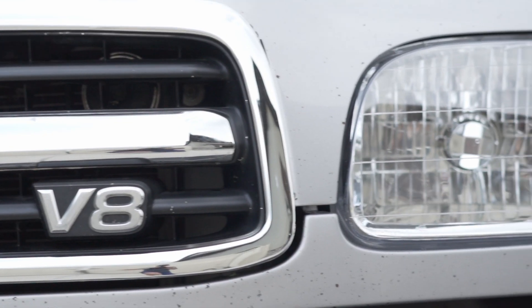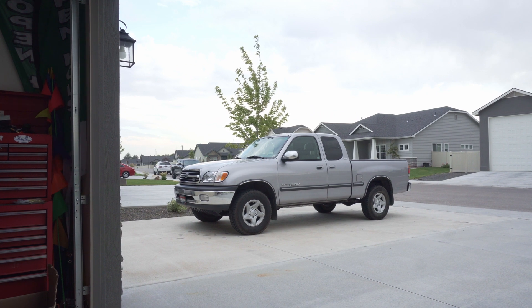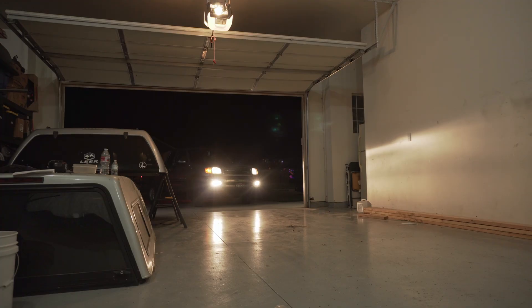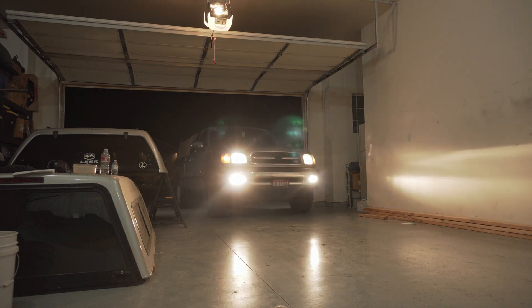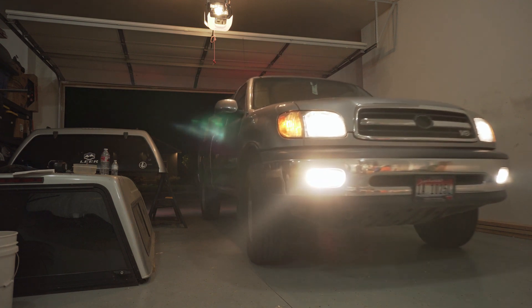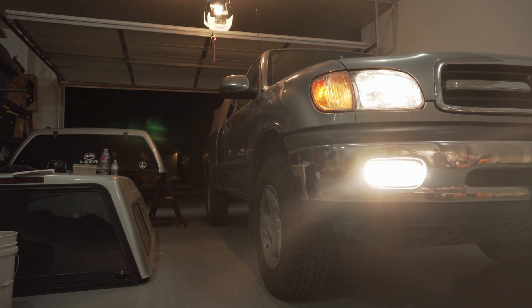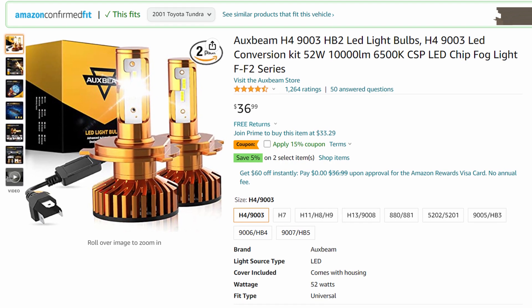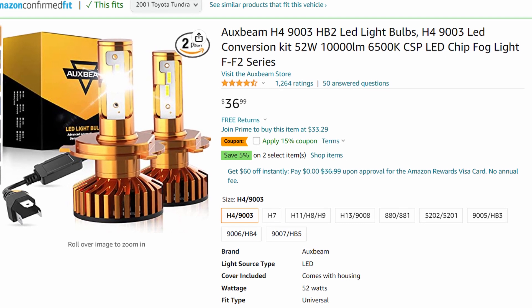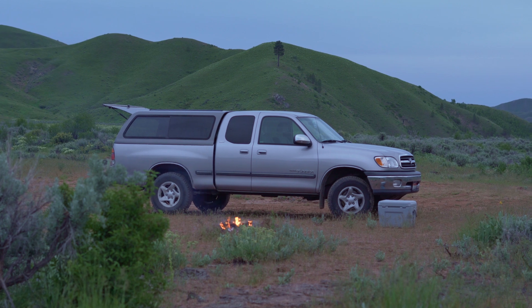Next up: headlights. I see headlights modified often but a lot of the time people get it wrong. The Tundra's lighting system is definitely outdated — the stock lights don't throw out great lighting output and they definitely need updating. A projector retrofit is going to solve that need: it'll throw much better light and be a massive upgrade over the halogen system. The wrong way to do this is just swapping in a traditional Chinese Amazon LED bulb into a reflector housing.